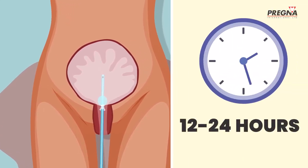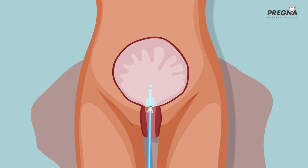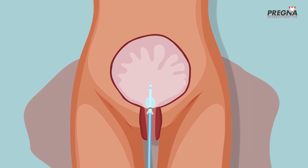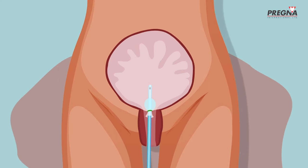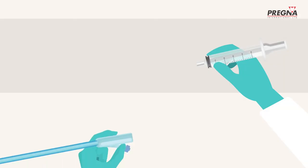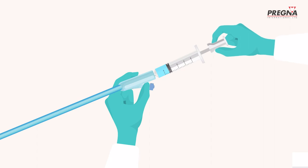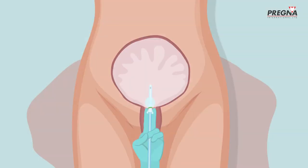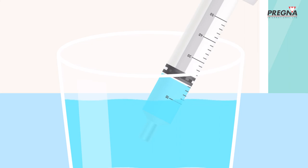When Jaya has been stable for at least 12–24 hours with the uterine fundus remaining at the same level and there is no active vaginal bleeding, Anita can slowly deflate the UBT by letting out 50–100ml of saline every hour. Anita attaches the syringe to the catheter and slowly draws out one or two syringes full of saline to lower the pressure without removing the balloon.